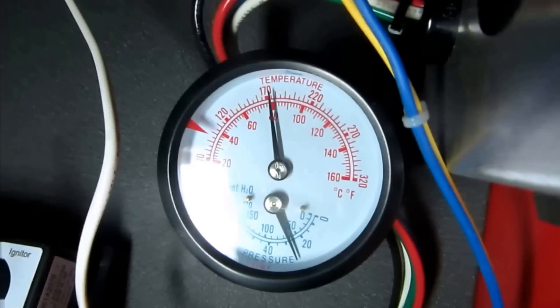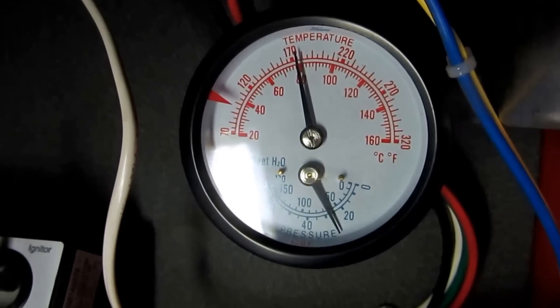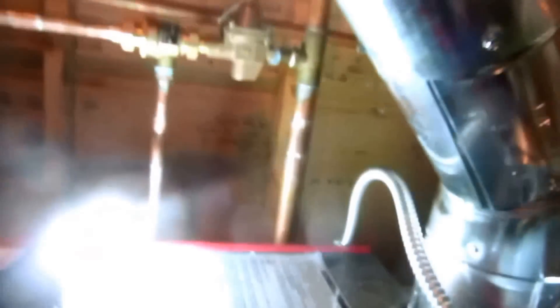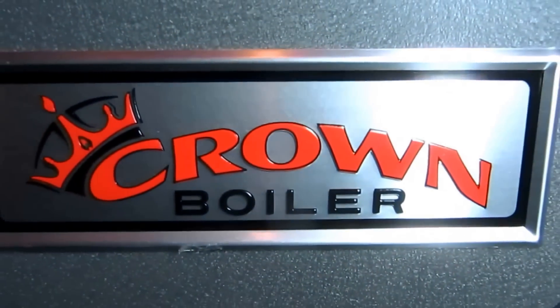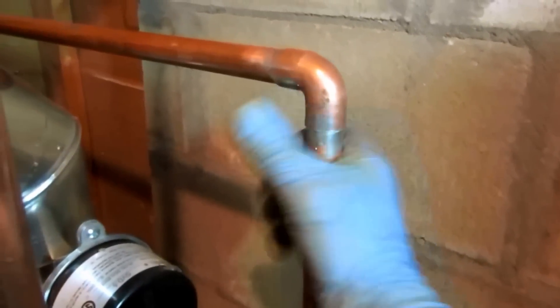Off one limit, shooting off about 170 — that's good. That's all we need. Both lines are coming back nice and hot. Already purged all the air out. That's it.